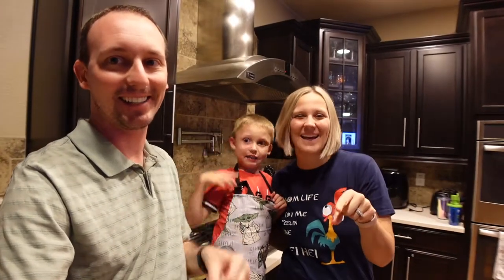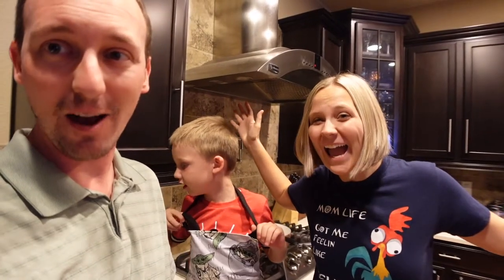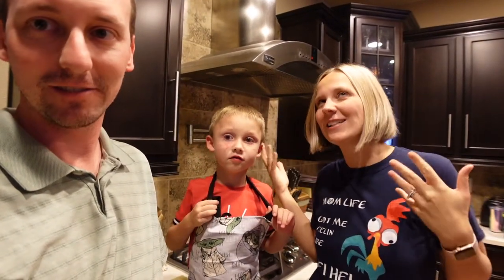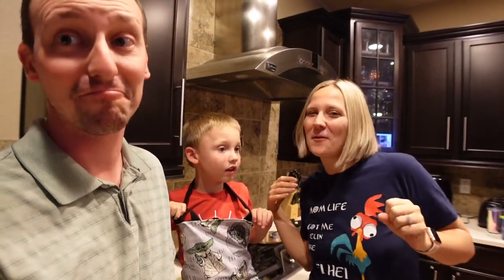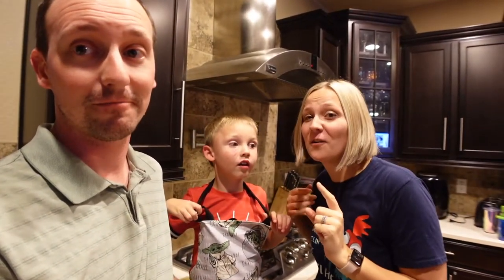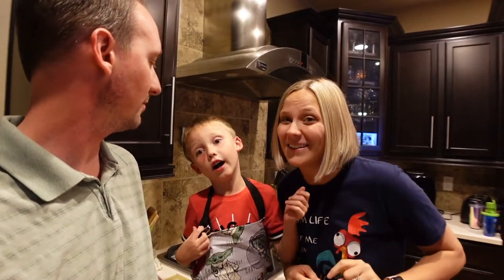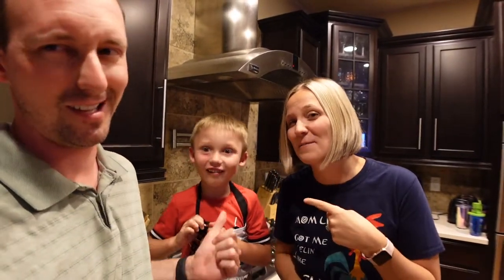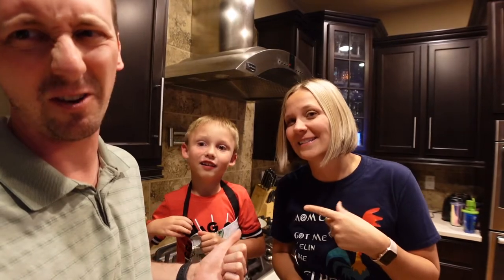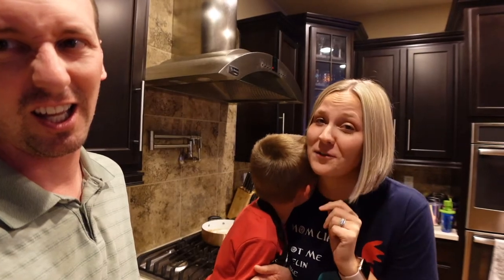We're back! Today is National Pepperoni Pizza Day — well, not when we're filming, but when you're watching this, it is National Pepperoni Pizza Day. So we're going to share one of our favorite pepperoni pizza inspired recipes. One of us is not a pepperoni fan — he's a sausage guy over here — but maybe we can convert him. Let's go!